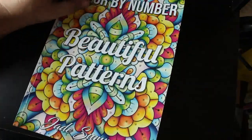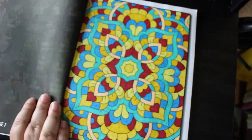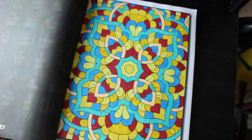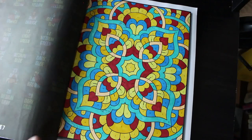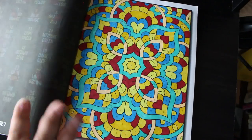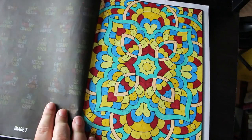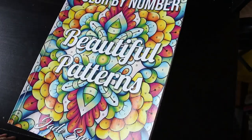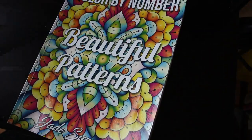And the last one is in Beautiful Patterns — I try and do one of these every month. I love this one because it practically fills the whole page apart from the border. I'm really enjoying this book — I think it's fantastic and can't wait to do another one in it. So those are all the 24 pictures I have colored in the month of June.